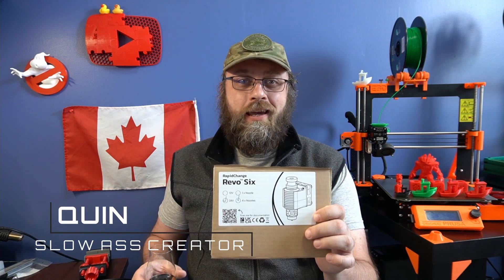Hey guys, Quint from Canada. My Revo 6 came in on Friday. I'm so excited. I got to use it on my Prusa Mark III. So stick around, let's talk shop.